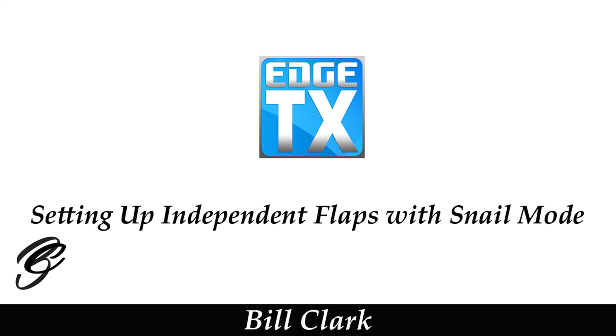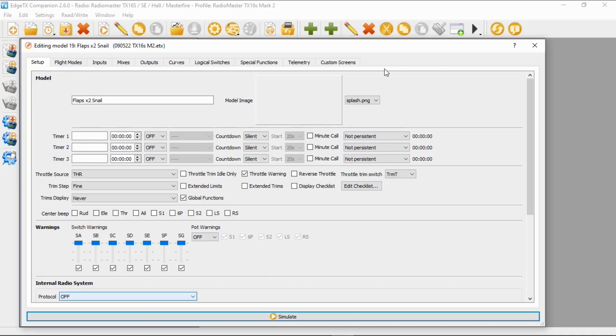Hi everyone and welcome to the channel. Before we get started, please consider subscribing and possibly becoming a patron. In this video I'm going to show you how to take a standard model, add two channels for your flaps, and also incorporate the snail feature where the flaps would actuate very slowly. We're going to have a look at HTX Companion and then switch over to the radio.